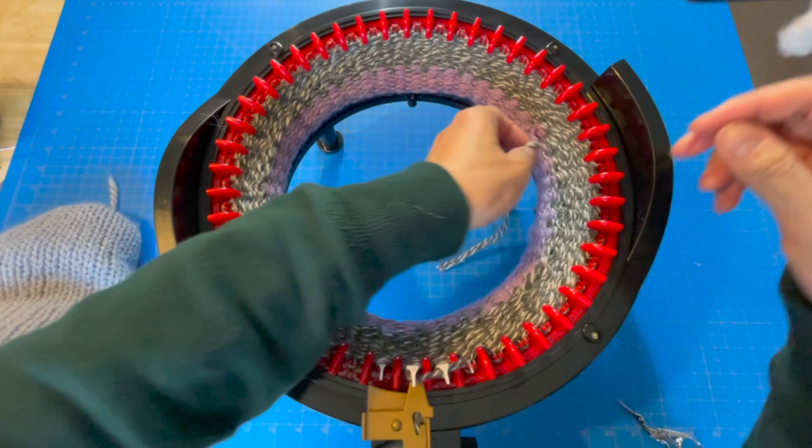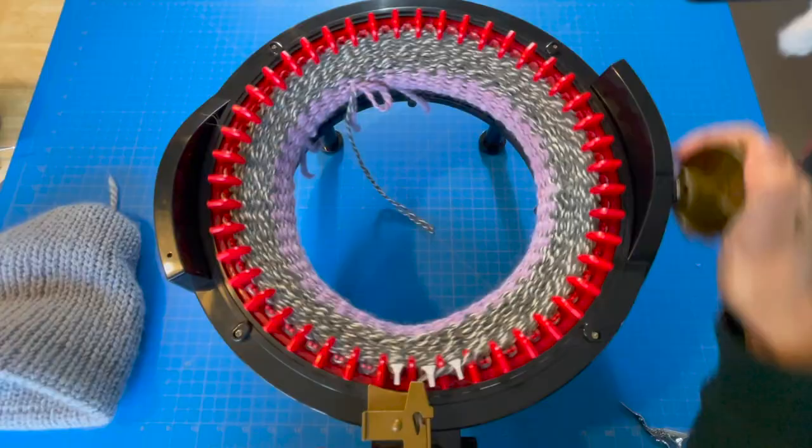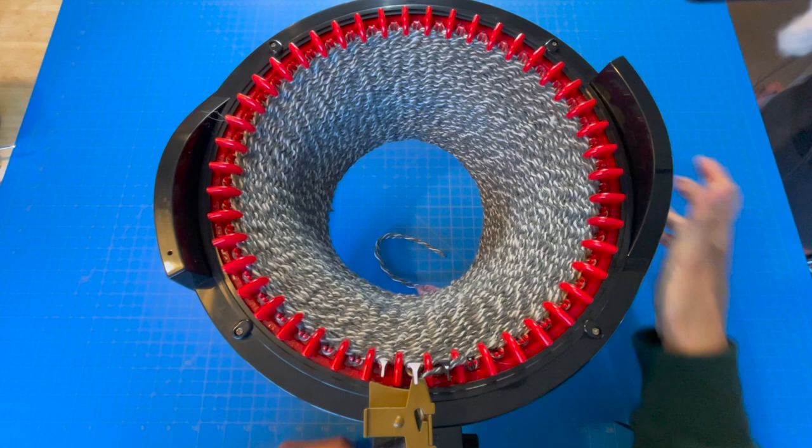I like to tie my waste yarn — just a gentle tie, not a full knot — just so it doesn't fall apart when I start seaming the edges later. Now we're approaching our 35th row, so once we get there I'm going to cut the yarn and place the cream yarn in next.